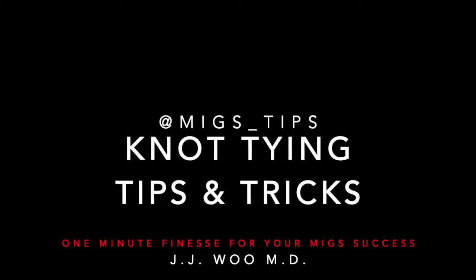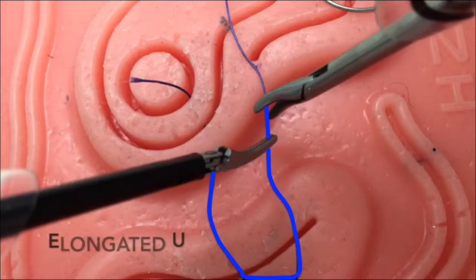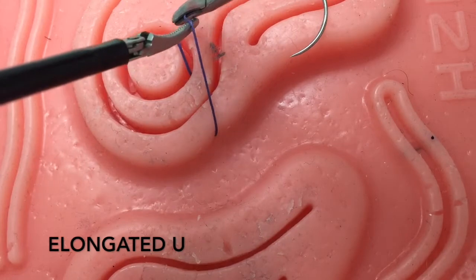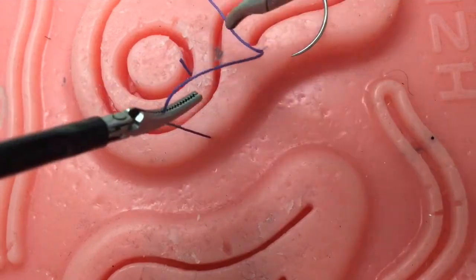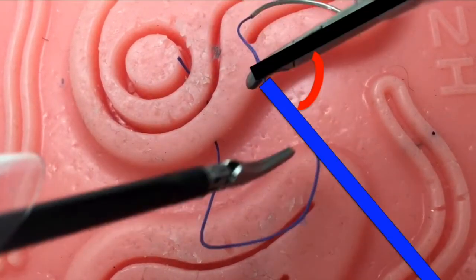Knot tying tips and tricks. By creating an elongated U instead of a shortened U, you will not struggle with not having enough suture to wrap on your instrument, and you will be able to avoid a large instrument-to-suture angle. As shown by creating an elongated U, we have effectively minimized our instrument-to-suture angle.